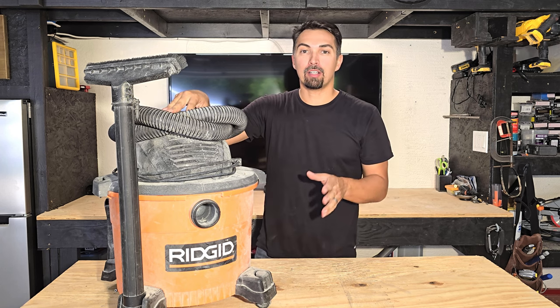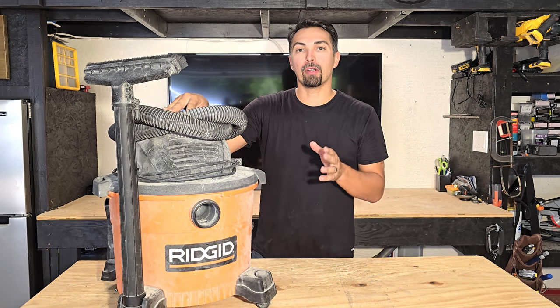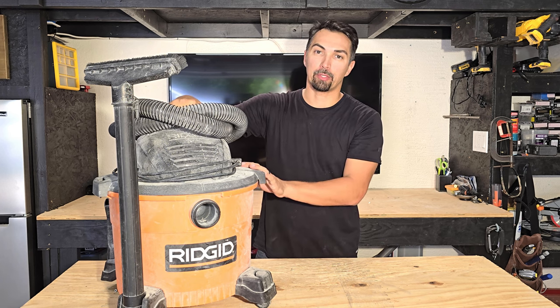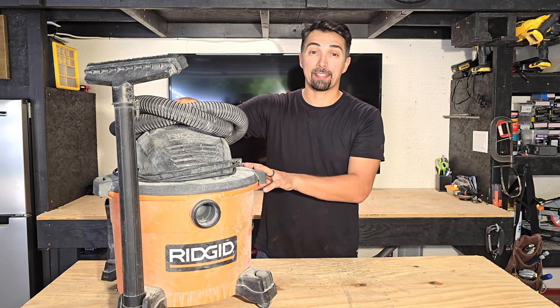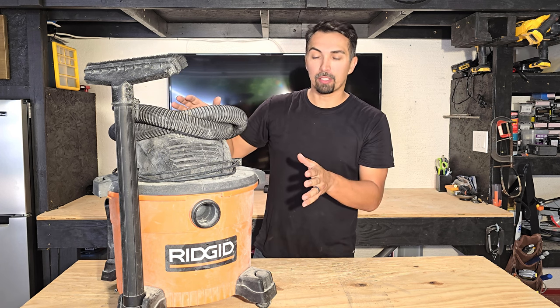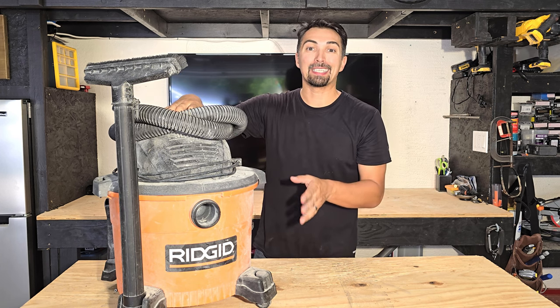Are you looking for a shop vac that's small and can utilize the power of a larger shop vac? Well, Rigid did a fantastic job when creating this shop vac. I've had this now for over five years and it still works like it's brand new. It might look a little rough right now, but it's been to plenty of job sites.